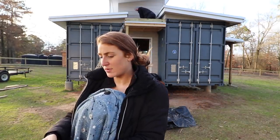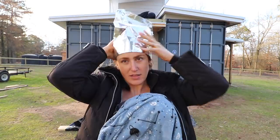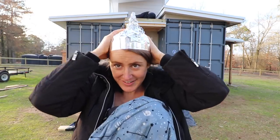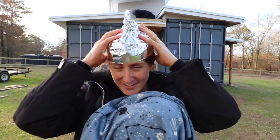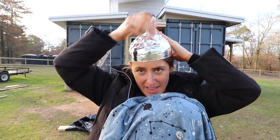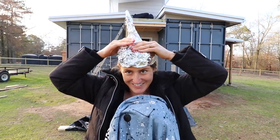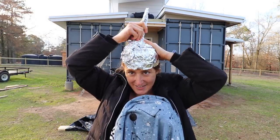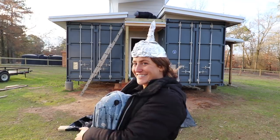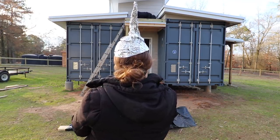How in the world do I make this? Oh my god. I feel like this is wrong — I feel like it needs to go up higher. There we go, that's better. Oh yeah, I am styling. Your antenna is too pointy; it might actually catch reception.